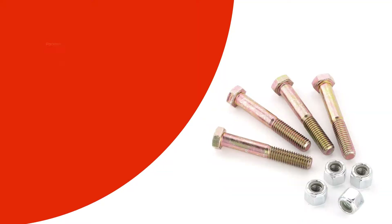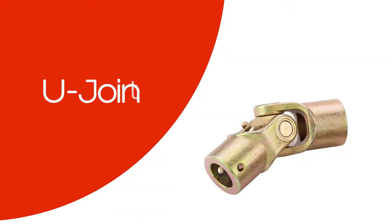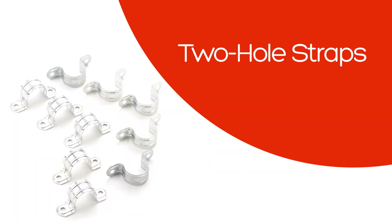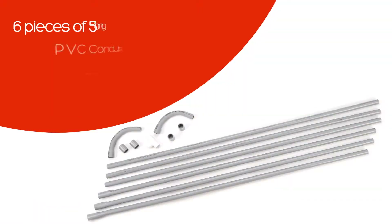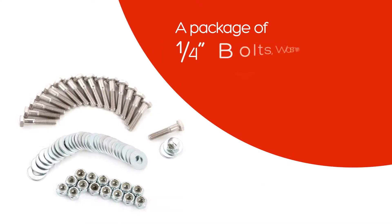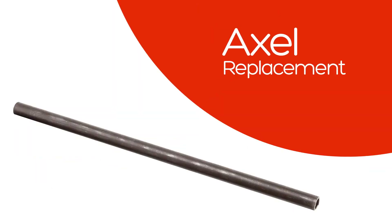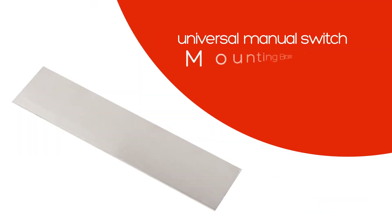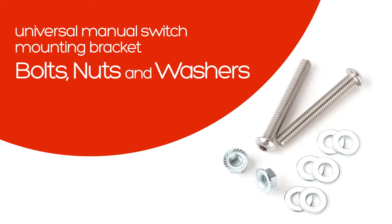Also included are eyelets and 25 feet of wire, eyelets for the motor, a package of two and a quarter inch grade 8 mounting bolts with lock nuts and washers, male and female plugs, a u-joint, two hole straps, a manual crank adapter, a package of rubber grommets, six pieces of five foot long PVC conduits including 90s and couplers, quarter inch bolts, washers and lock nuts, drive couplers, a new axle if replacement is needed, hex weldments, universal manual switch mounting bracket and universal manual switch mounting bracket bolts, nuts and washers.